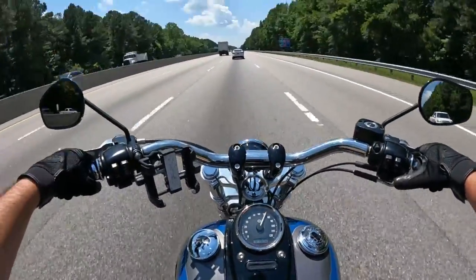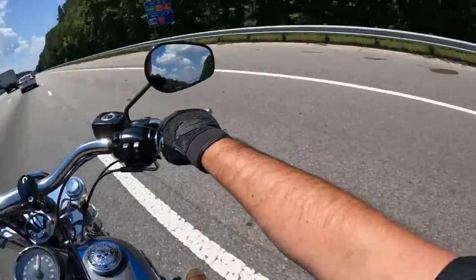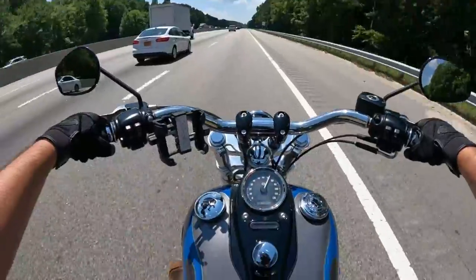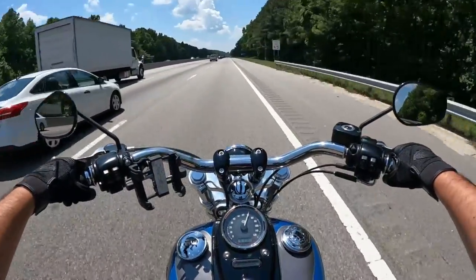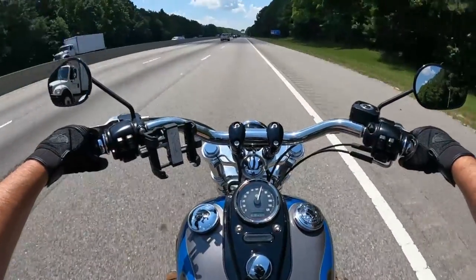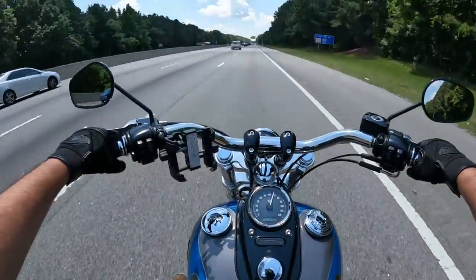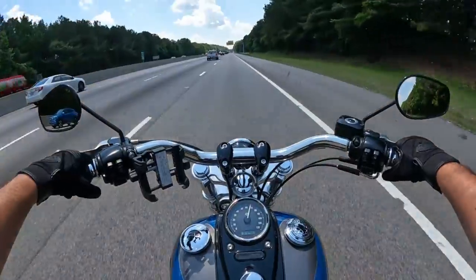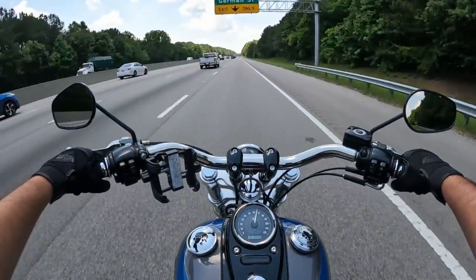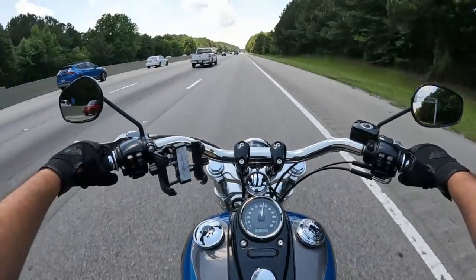This bike is a six-speed, so you do have that going for you. When you're cruising out on the highway, you can just pop it in that sixth gear and do some nice, easy cruising on this bike. That's the nice thing about the later model Dynas - they're awesome bikes that you can really just party with and do about whatever you want to with them.